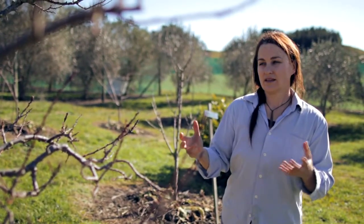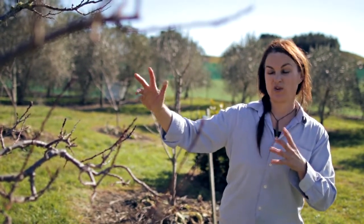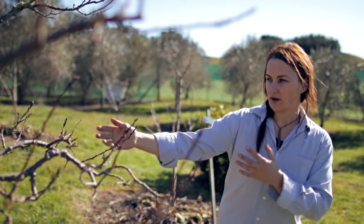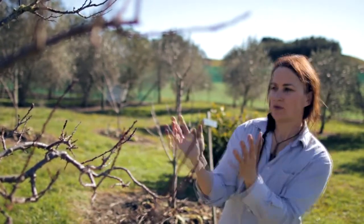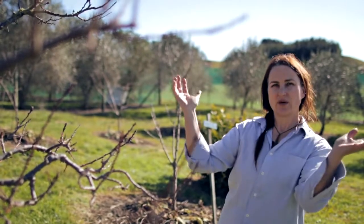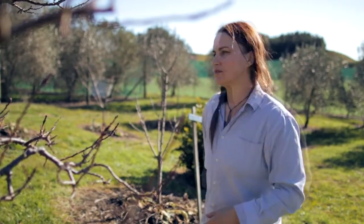The first thing we're going to do is open up the middle. This is called a vase shape, so it's got three or four branches coming off at a similar point going out at an angle, and the middle needs to be completely open for light to get all the way in. So I'll just get my pruning saw.